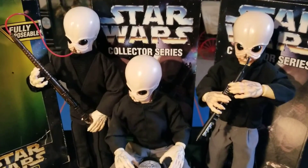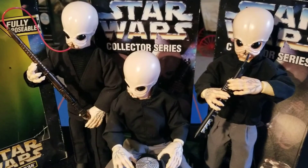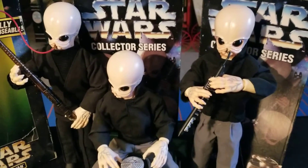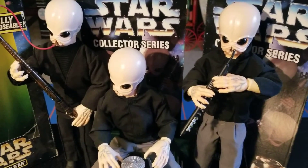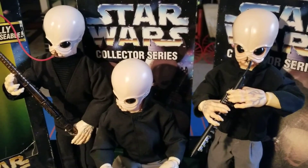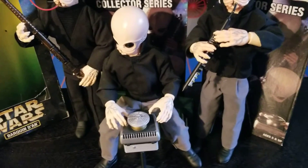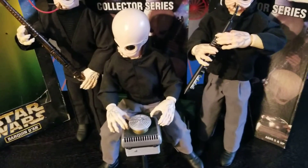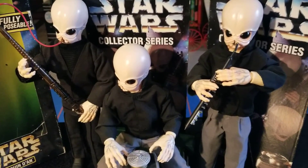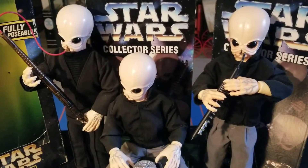Not much to these figures — they've got a good number of points of articulation. The head sculpts and paint applications are great, but we're looking at the exact same figure three times. The two on the right have got matching pants, while the guy on the left is all black.